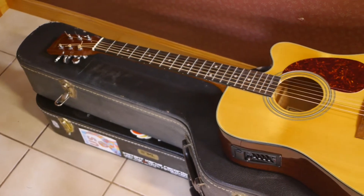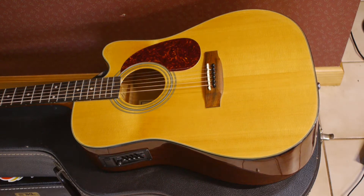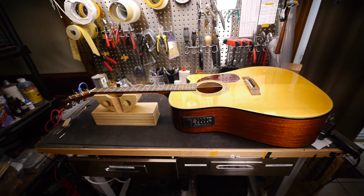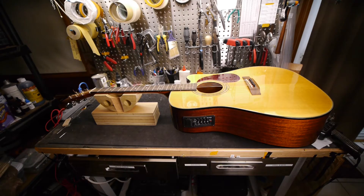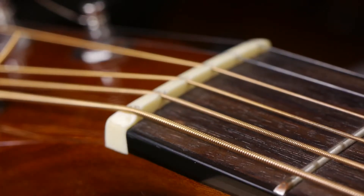Today I'm doing a setup and very minor repair on a Sigma Martin acoustic that has a couple of interesting problems. Taking it over to the workbench, I set it up on a foam block and a rock-and-roller neck rest on a block of wood. The first thing you'll notice is the nut is broken off on one side of the slot for the low E string.